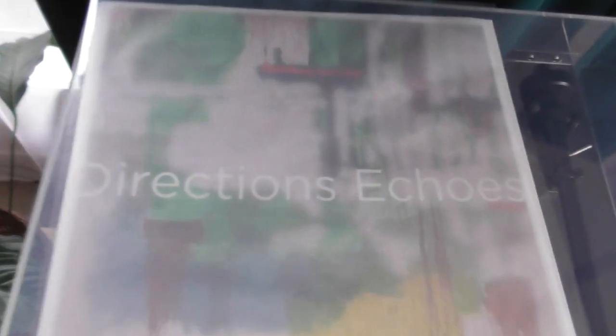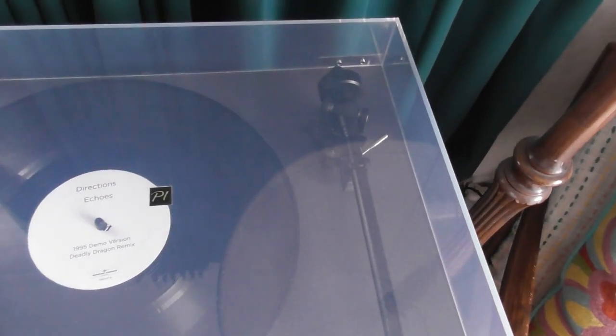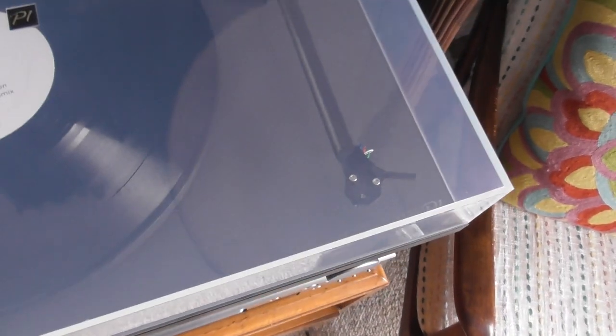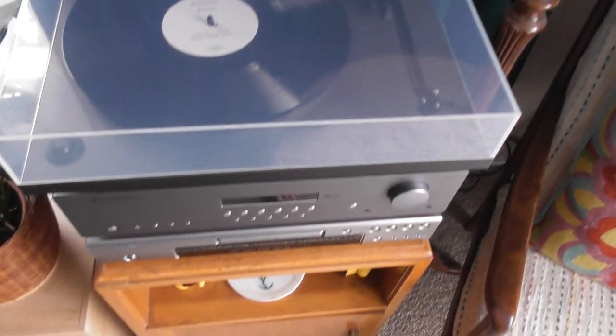It's a Rega P1. This is a great album by the way — Directions Echoes — so that's in there at the moment. It's just an EP but it's a really good EP. I'll just get that out of the way so you can see the Rega. It's the old Rega P1, so it's about 10 years old. It's got the standard Autophon stylus.